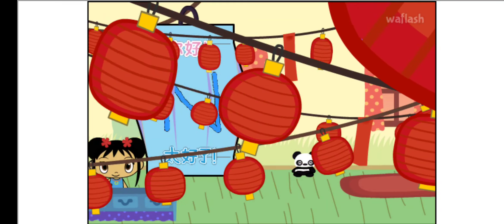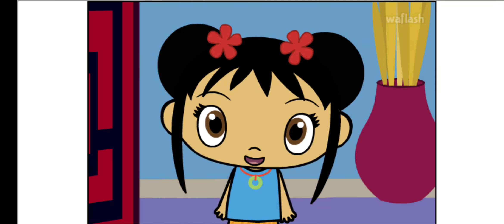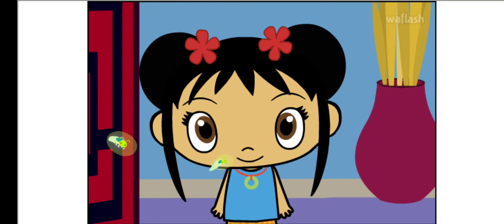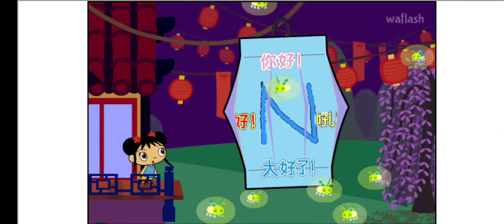Next! Wow, I really like your lantern. The Lantern Festival is starting! Oh, fireflies are lighting your lantern. Ooh, it's beautiful!